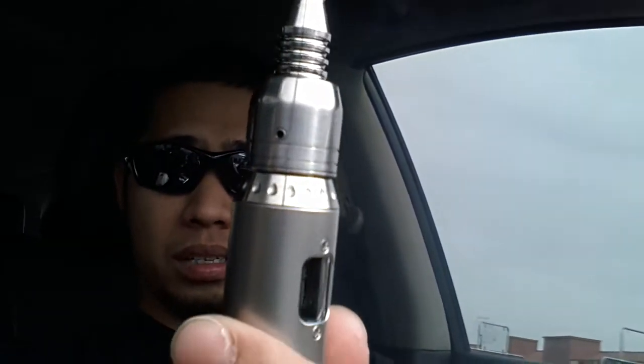It's a really nice hit, especially on the ProVari with consistent voltage. This has only one air hole but I drilled it out to 1/16th.